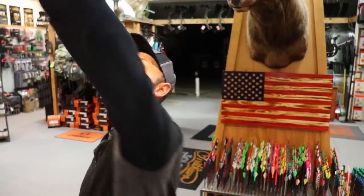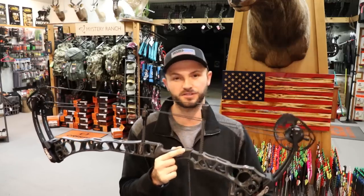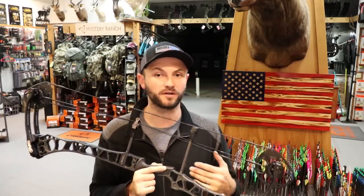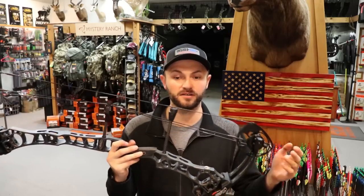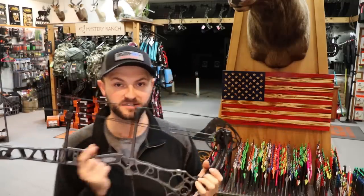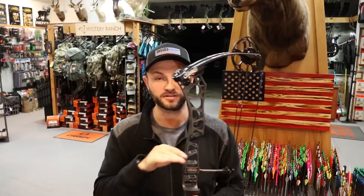That brings me to the other new bow, the TRX 34. This bow really caught my eye when it came out a couple days ago. I personally like a longer axle-to-axle bow whether for hunting, 3D, or target, and at 34 inches this bow fits the bill. If you're looking for something that's an awesome hunting bow as well as capable of indoor and outdoor target and 3D, this bow will literally do it all. It's also two tenths of a pound less, coming in at 4.67 pounds total weight, and has a six and a half inch brace height due to a little more reflex in the riser.